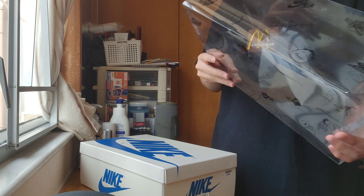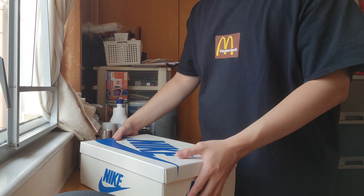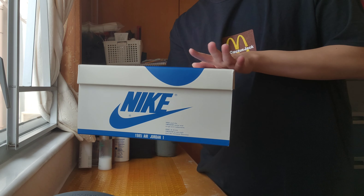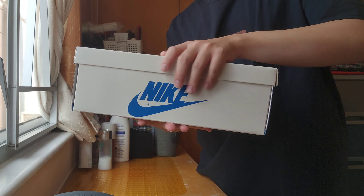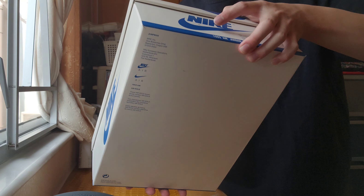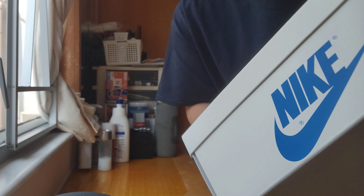I bought it from GOAT actually. I made a bet and I think it's kind of a fair price — it's like $1,990, something like that. As you guys can see the GOAT paper, the sticker, the GOAT sticker, and the authentic verified sticker from GOAT. Shout out to GOAT for giving me a real one.